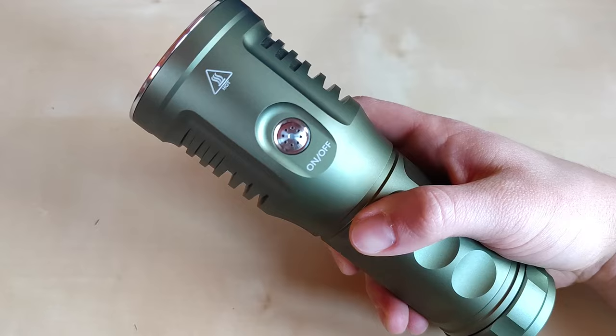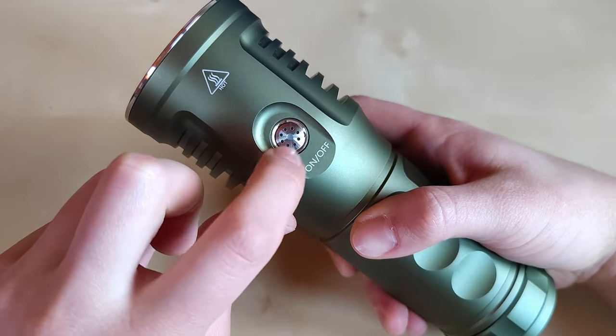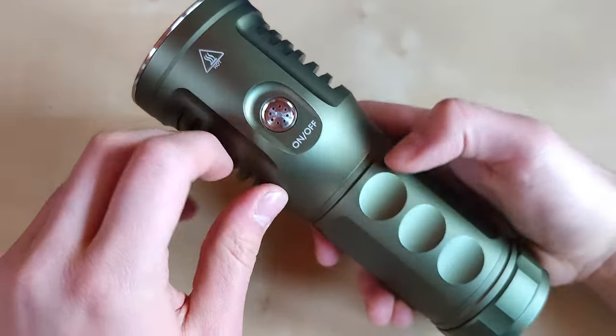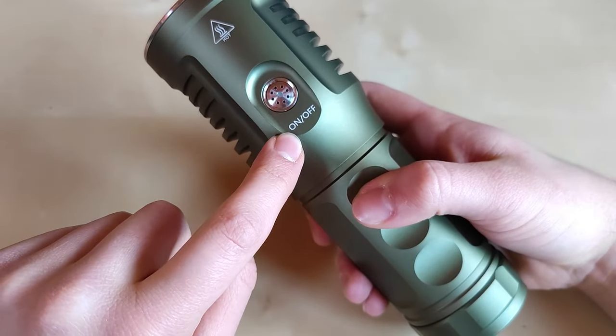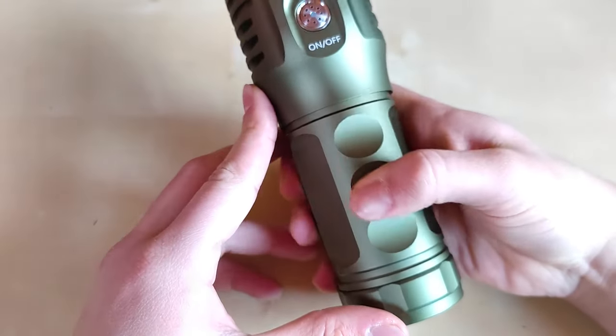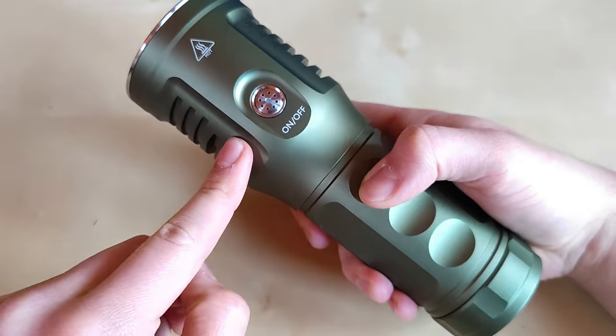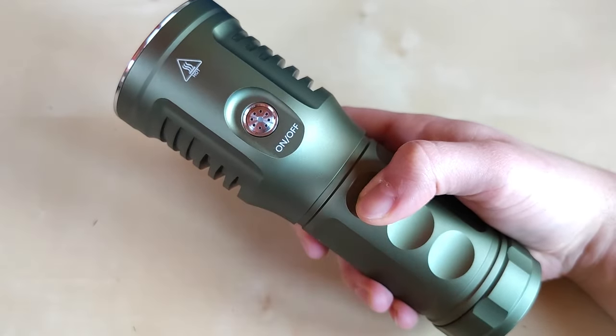We've got a nice metal switch, as you can see, that can freely rotate, and there are some red and blue indicators under that. Here, some on/off anodization markings, and here some grooves for your fingers just to make the grip a little bit comfortable, because this flashlight is definitely on the heavier side.